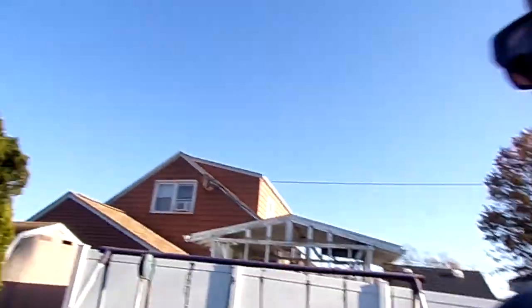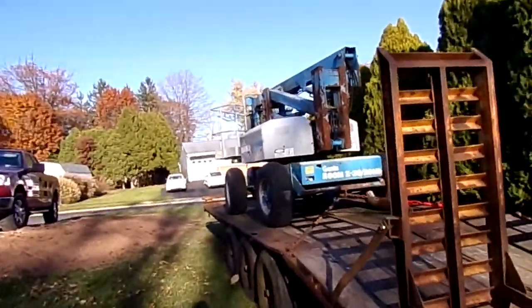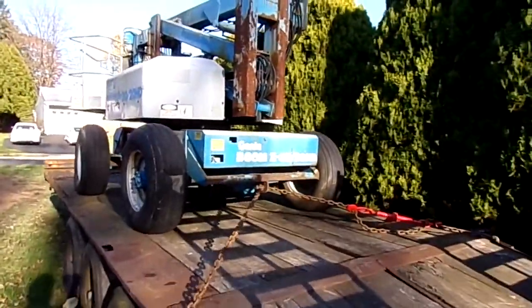How you doing YouTube? I want to give you a preview of a project that's coming up. I came home from church and found this thing sitting in my yard. I knew it was coming — it's a Genie boom lift, model Z30 20 HD.